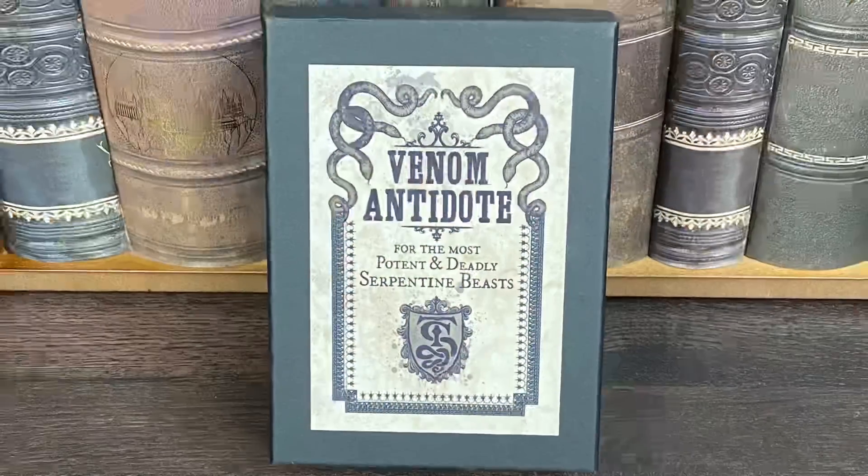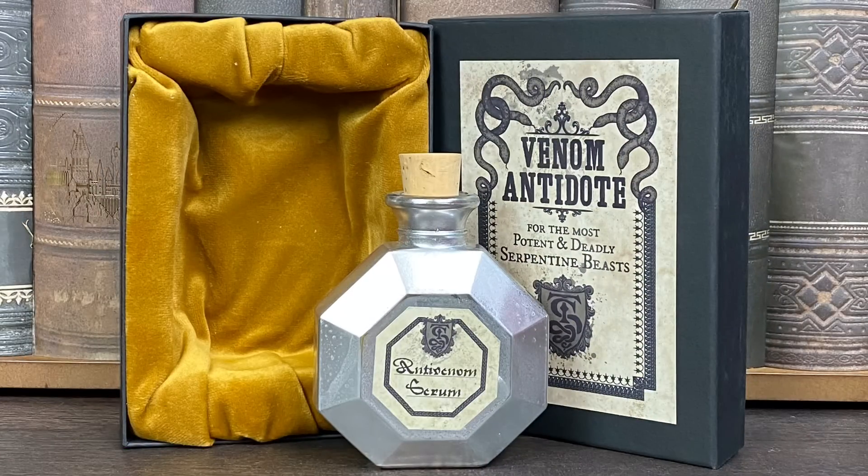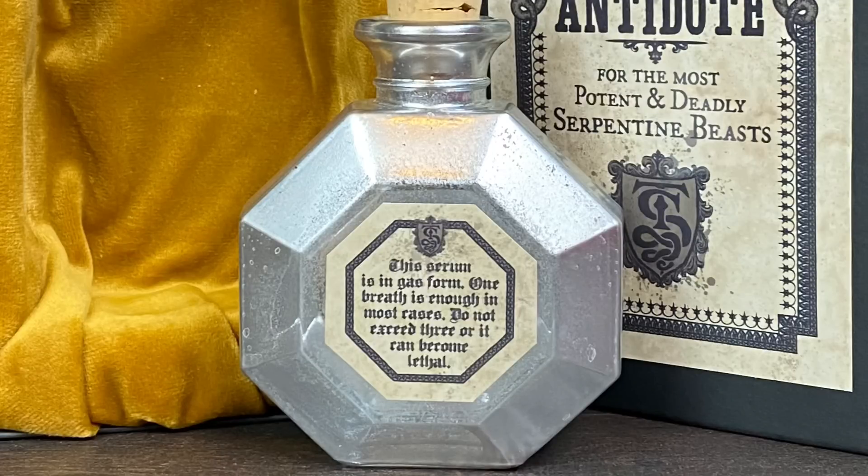Let's go ahead and start with this box that says Venom Antidote for the Most Potent and Deadly Serpentine Beasts. I'm assuming this is a potion — and it is a potion. I have to say I am loving the packaging, how they lined the box with this velvet material. That's just amazing. This is the Anti-Venom Serum, and on the back it says this serum is in gas form. One breath is enough in most cases — do not exceed three or it can become lethal. That is hilarious. I am loving this bottle. You can actually open it and put liquid in there if you wanted. This kind of reminds me of a flask. I love this.